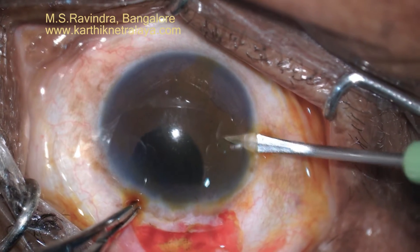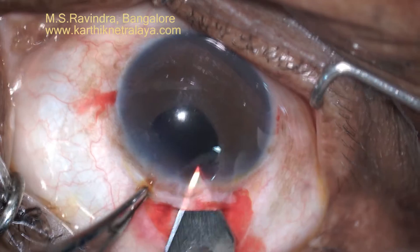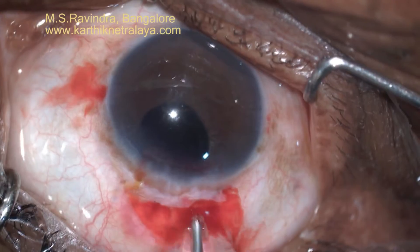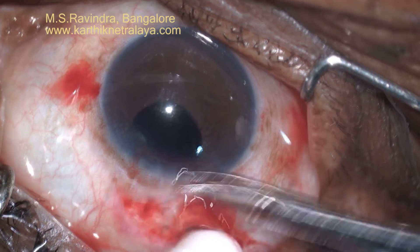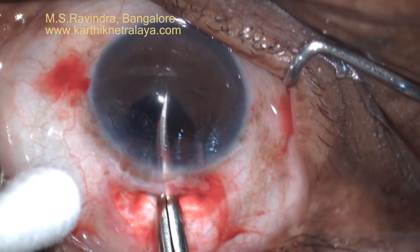I have made a tunnel and on either side I am entering the chamber with very sharp MBR blades. It is posterior limbal and is directed to the pupil centre so that the tunnel is short and directed not only medially but also inferiorly.